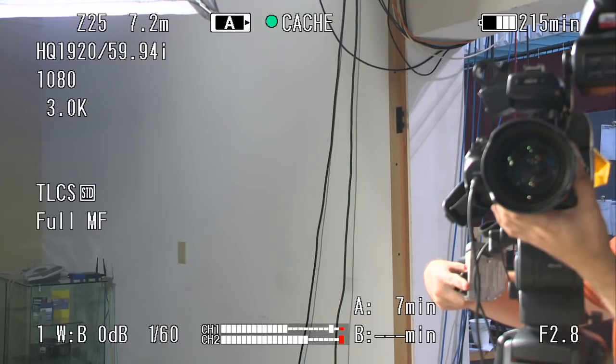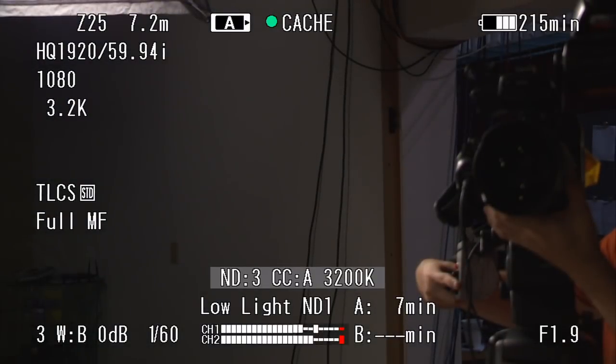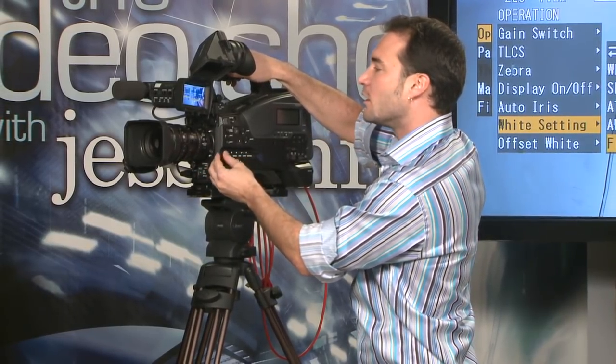Because we've activated that setting, when I change to ND filter number two — stepping outside — you'll notice my color temperature went back to the 3200 balance we got before. So the value of this is: you're inside, not using your NDs, you're on clear, and you get a white balance for tungsten light. You go outside, change your filter to add an ND to reduce the amount of sunlight blowing out your image, and you get a new white balance of say 5600 daylight. When you come back inside and turn your ND filter back to clear, your white balance goes back to the white balance memory assigned to that ND filter. That's pretty awesome.